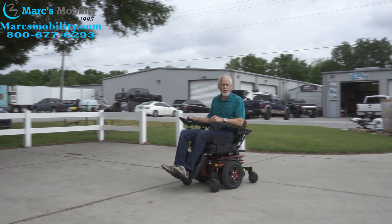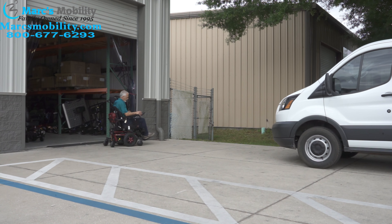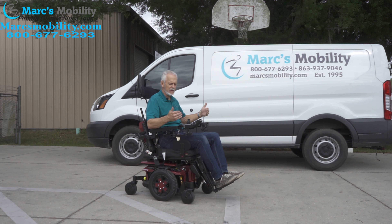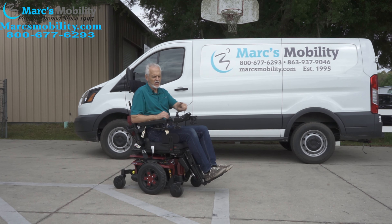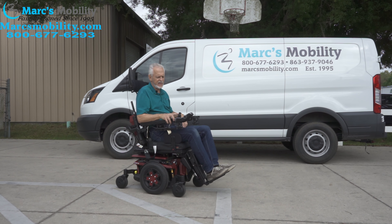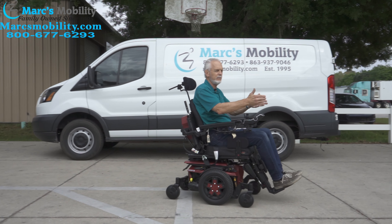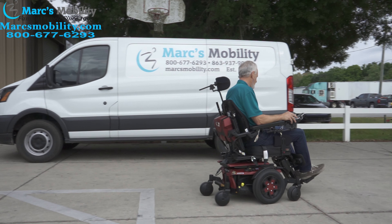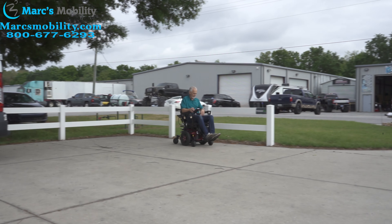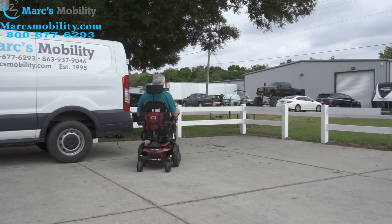This chair runs at 6.2 miles per hour top speed. Really smooth, too. When you stop, the chair brakes automatically. You can control the speed by not pushing the joystick all the way forward, or by reducing it through the controls. If I just move the joystick a little bit, you can see I'm barely moving — but if I push it all the way, it's like a gas pedal. These chairs do well in the grass too.